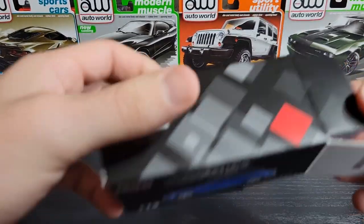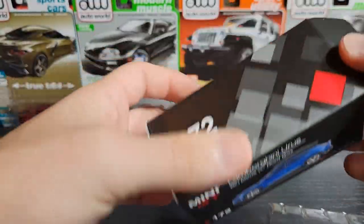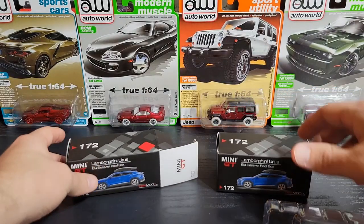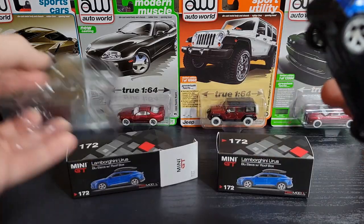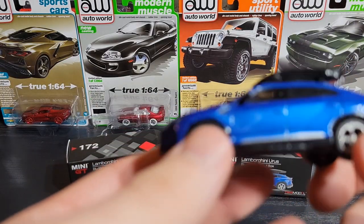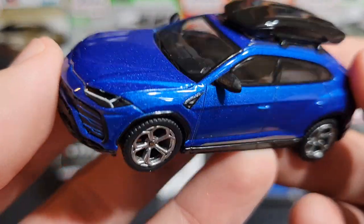These have roof boxes and they're also pretty big SUVs, so the boxes they come in are not regular size — they are pretty big, kind of like jumbo boxes, similar to the size you'd see with your Range Rovers and Land Rovers.